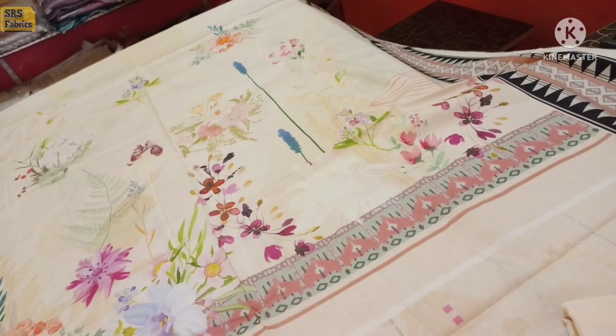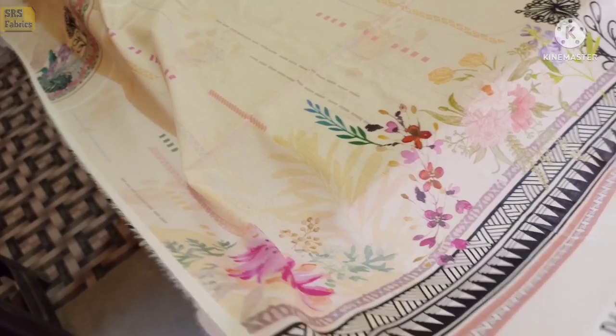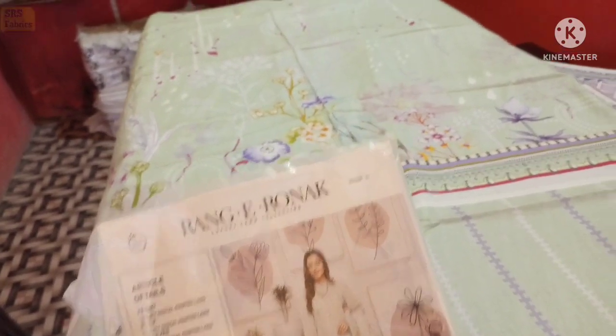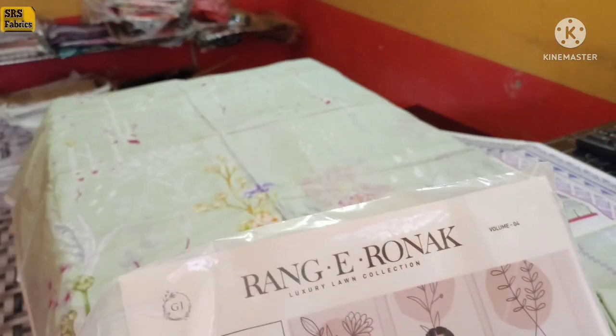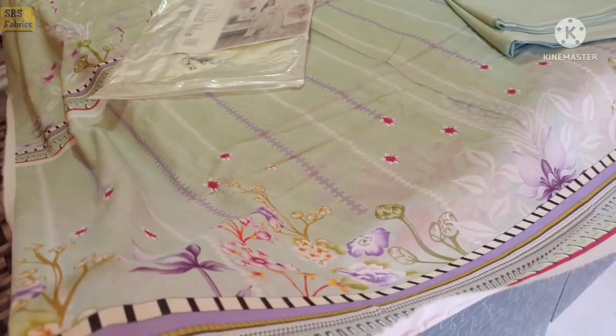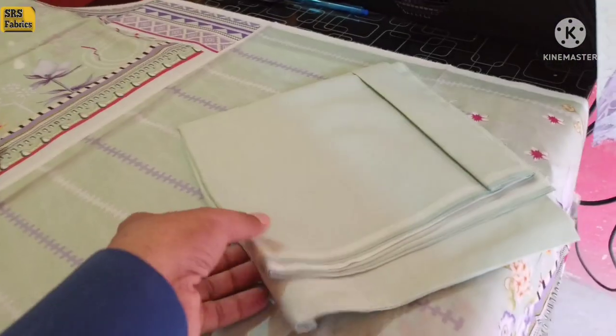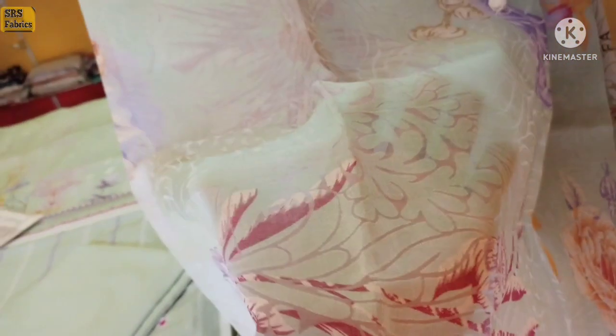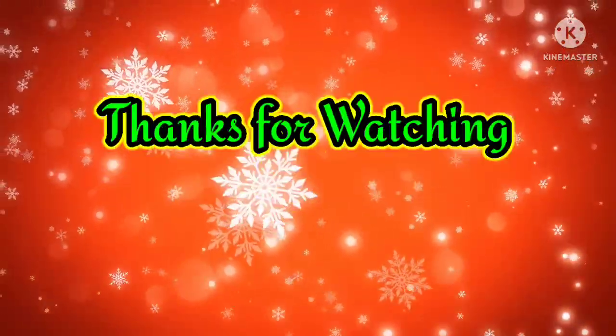This is the front back same design with extra patches. This is the sleeve. Plain is the trouser. Front back same — this is the color combination. Color is light. Next article: front back same, with a yellow sleeve and a blue sleeve. Thank you.